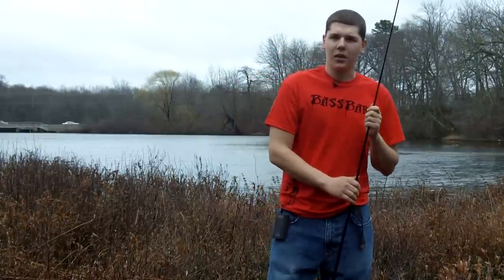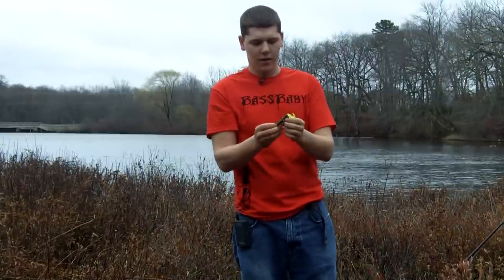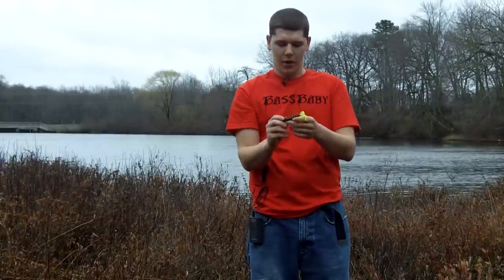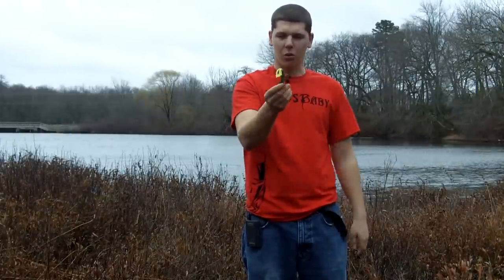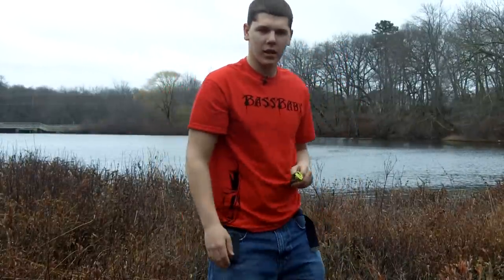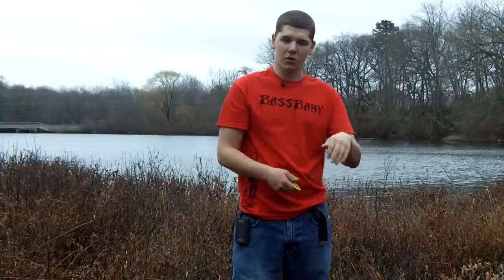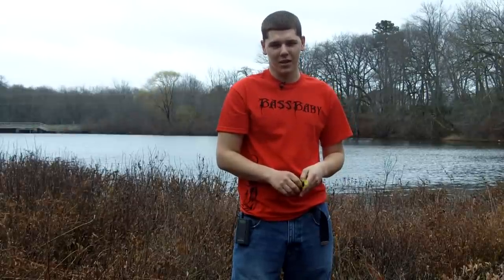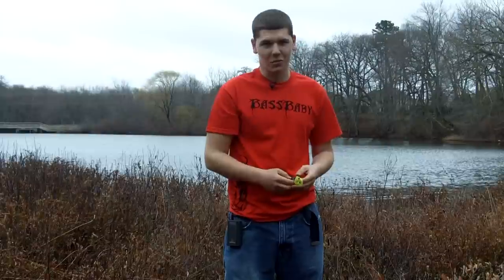Let me walk you through my couple days of fishing. The first day I was throwing a Megastrike Megabug on a one-eighth ounce pro series shaky head. I chose one-eighth ounce because it gives a nice slow drop but still holds the bait upright when it hits the ground, which really entices bass around wood and rocks. I lost a monster that day working the bottom real slow on a drop-off — the fish fought hard and felt heavy, but within two seconds of setting the hook I lost it. I didn't get another bite the rest of the day.